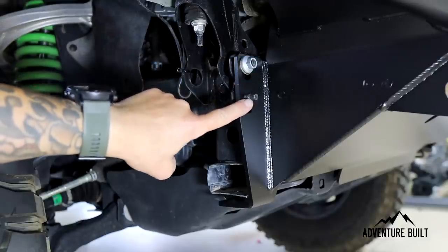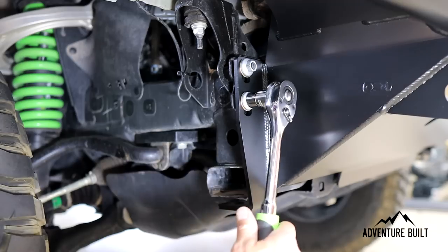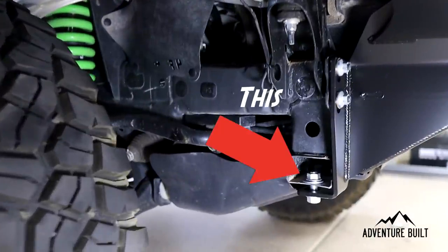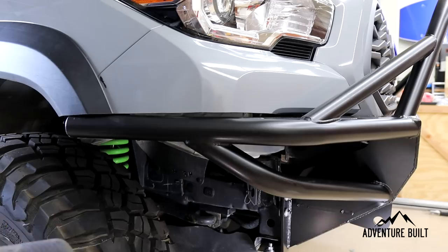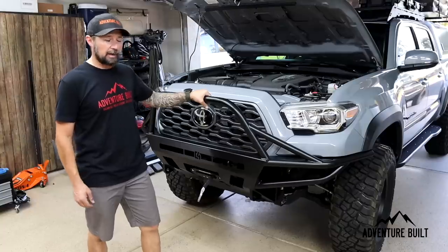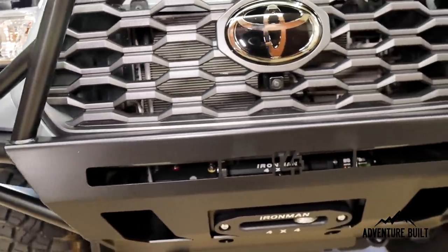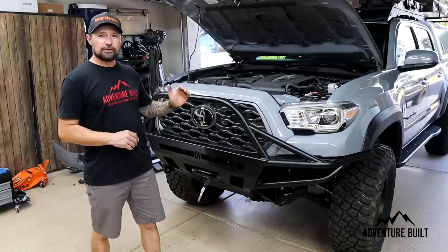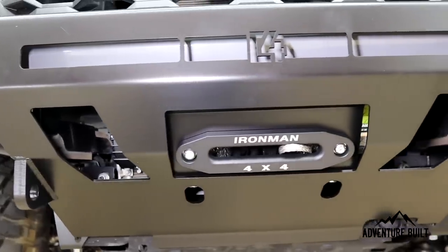For the three front-facing bolts, we're reusing the stock nuts but adding grade eight washers. Using a 14 millimeter socket to tighten down — these are just snug for now. The bumper is mounted solid and this thing is awesome. I cannot believe how cool this looks, how sturdy it is. I was actually nervous about the top bar — I didn't know if I wanted the big hoop — but I'm glad I got it. Super cool. Very functional. This thing is just beefy looking. So if you're here just for the C4 Fab Hybrid Bumper, this is it — it's installed, it's awesome, it's badass. If you're here for the winch also, there's definitely still more to be done.